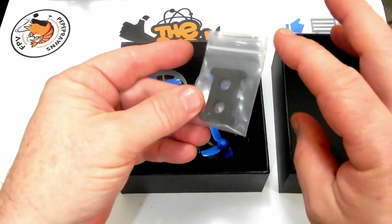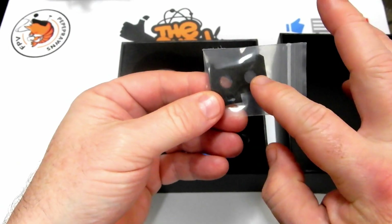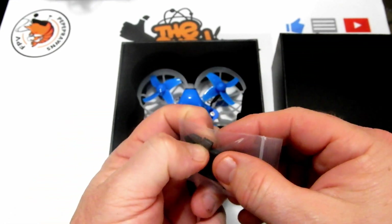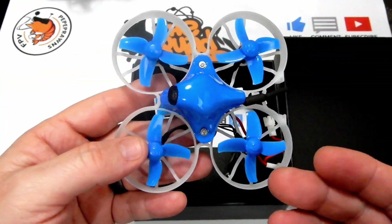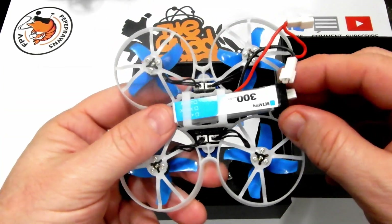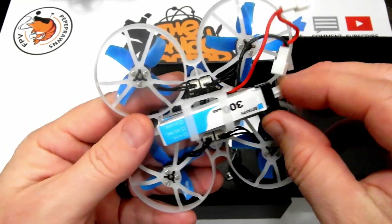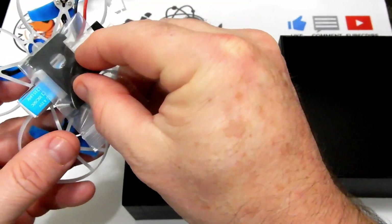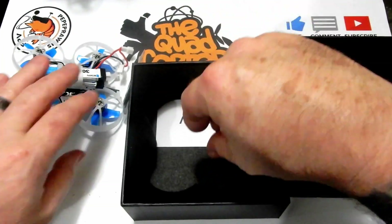Let's take a look at what's inside the box. We've got what looks to be a soft mount for our battery or some kind of separator — I'll check that out in a second. We've got our terminators here to fly this on 1S. We've got the Beta 75 Pro itself, which is 75 millimeters motor to motor. We also get two 300 milliamp hour HV batteries.